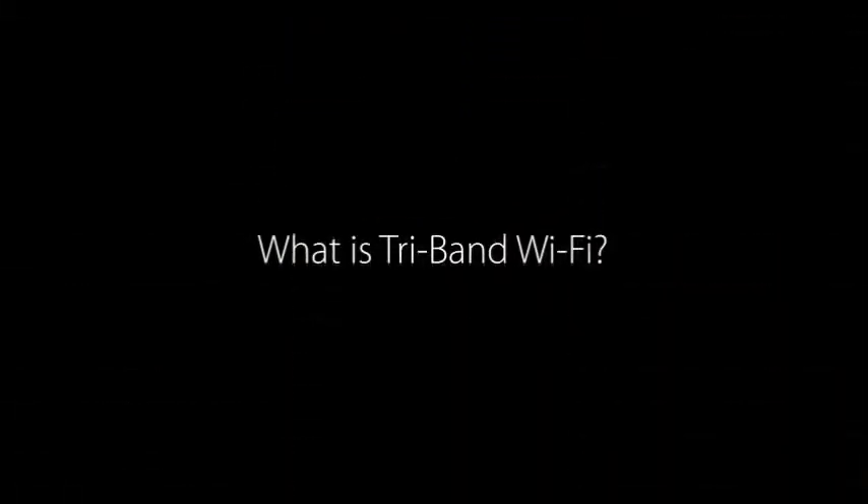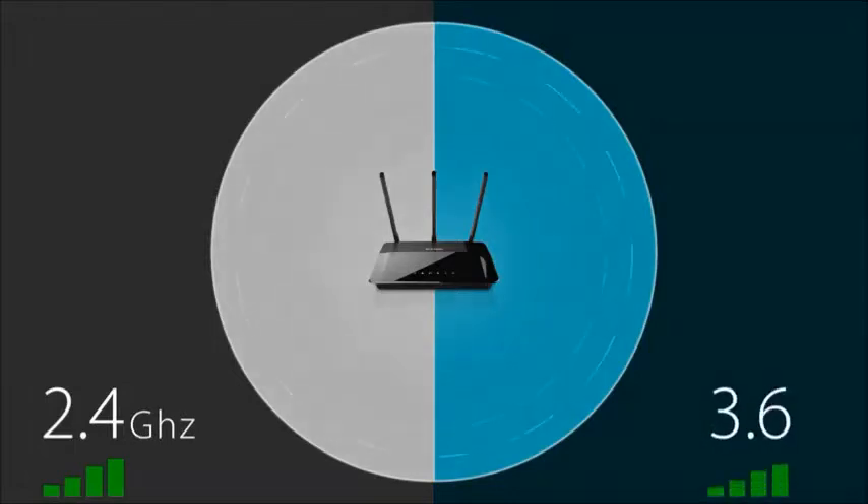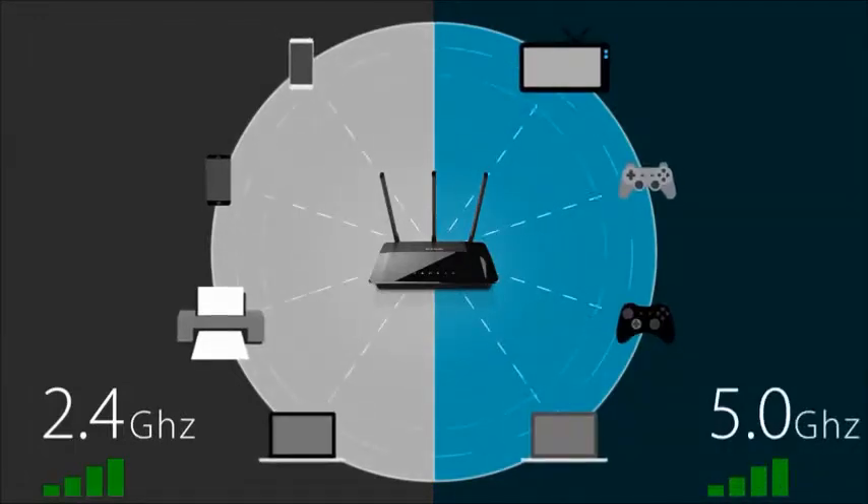Hi, I'm Dan with D-Link and I'm here to tell you about tri-band Wi-Fi. Many of you have heard about dual-band wireless routers. These have been around for quite some time and they're the most common routers on the market today. What they do is actually create two home networks in one — one on the 2.4 gigahertz band and one on the 5 gigahertz band — so you can connect more devices with less interference.